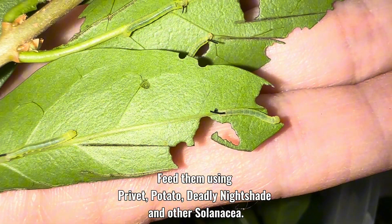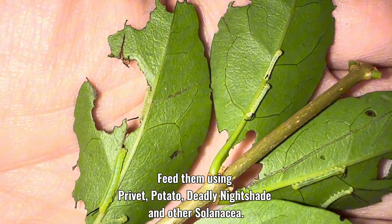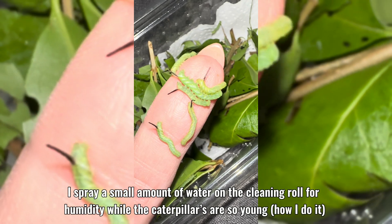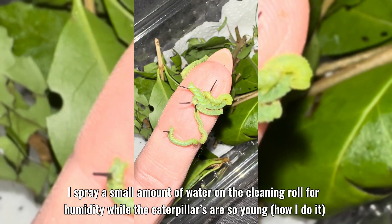Feed them using privet, potato, deadly nightshade, and other solanaceae. I prefer to use privet because it's easier for me to get hold of. I spray a small amount of water on the cleaning roll for humidity while the caterpillars are so young.